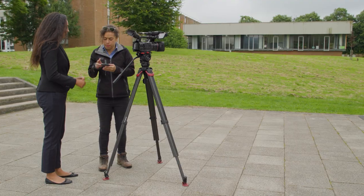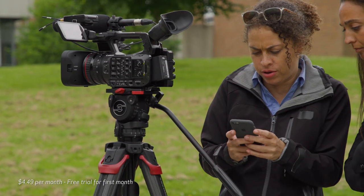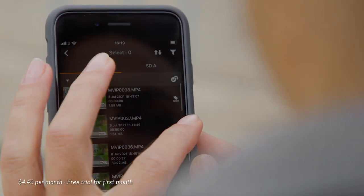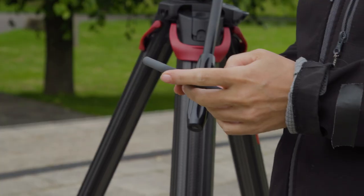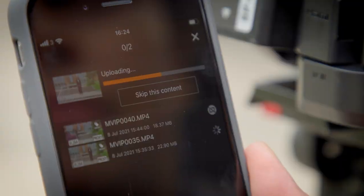When shooting in the field, you're going to love the new Content Transfer Mobile iPhone application, which allows proxy footage and metadata to be exchanged between the camera and a server through a phone connection in the field. It also allows metadata to be edited before and after shooting footage.